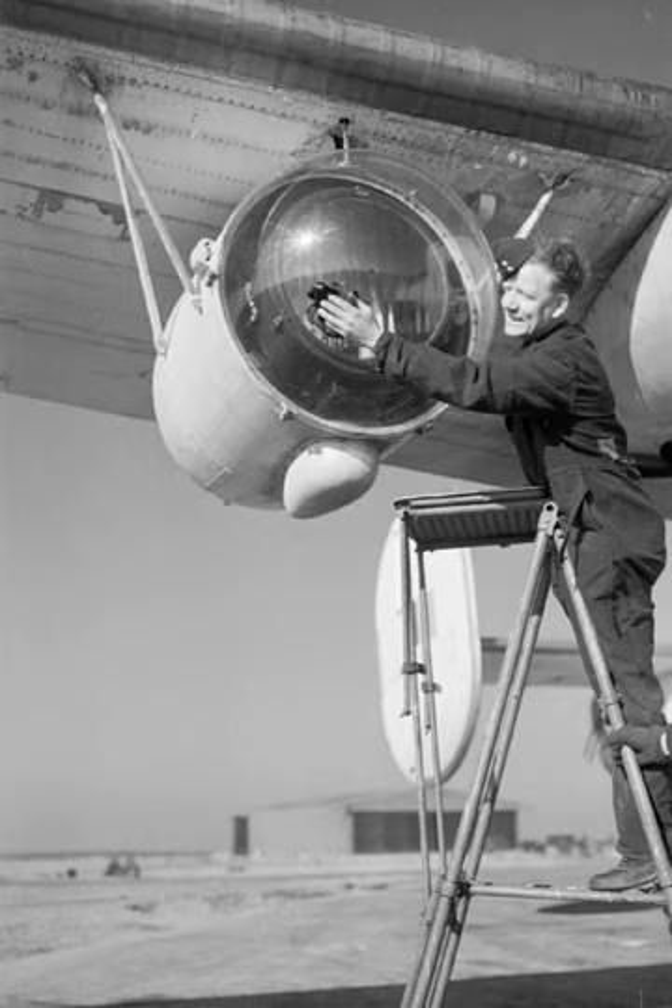Introduced in June 1942, it was so successful that for a time German submarines were forced to switch to charging their batteries during the daytime, when they could at least see aircraft approaching. Germany introduced the Metox radar warning receiver in an effort to counter the combination of ASV and Lee Light.